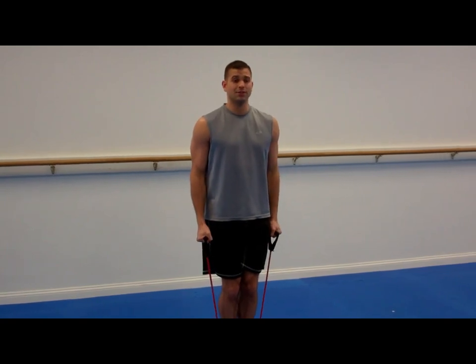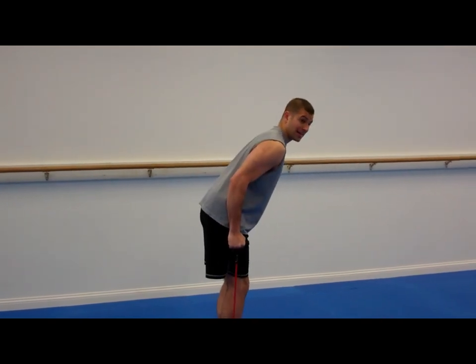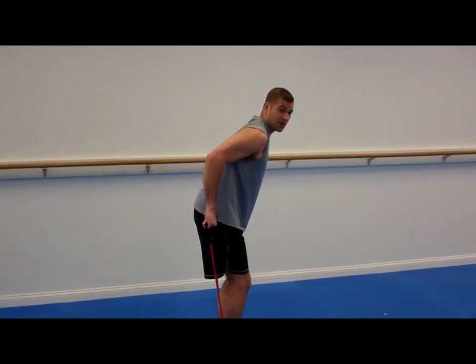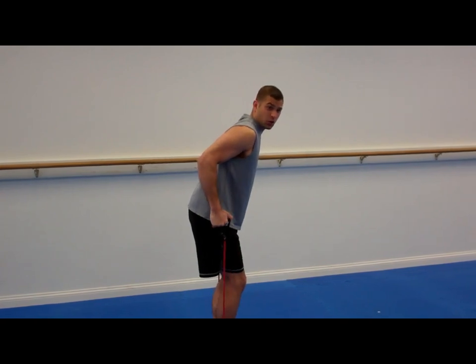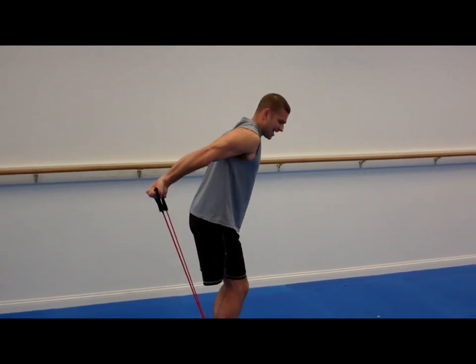Right after that we're gonna go into tricep kickbacks. From a side view, I'm gonna bend over — kind of like I'm bowing — elbows come back. Because of the way the bands are, I have to face my palms up. If you do it with weights you can sometimes do it the other way, but with handles that's not gonna work. So you're here, keep your elbows back the whole time, head straight, and extend for twelve.